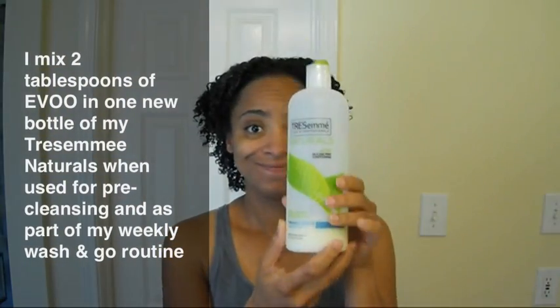To hear more benefits of pre-cleansing or pre-pulling, please see video 17 that I recorded where I talk about this in more detail. Now it's time to wash out the pre-cleanser, and then I'll be putting in my Tresemme Naturals as my conditioner, leave-in conditioner, and also as my detangler.